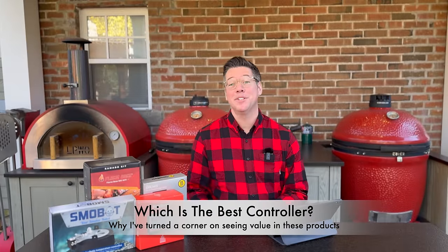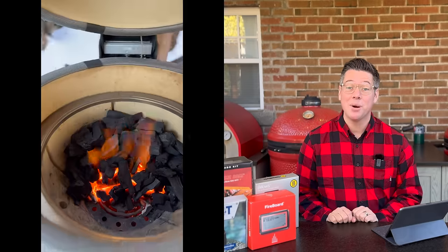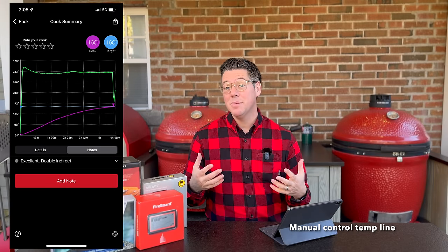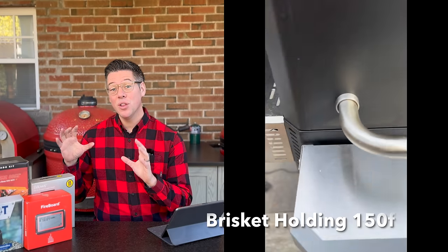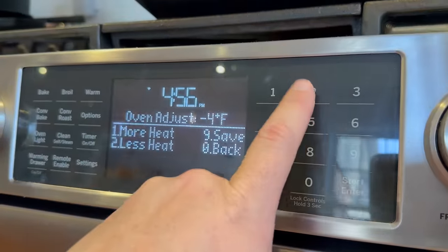This is a product category I've turned a page on this past year. If you go back through every video at the beginning of my channel, I've not been a fan of fan controllers — on a Kamado Joe you typically don't need them. I was able to turn out flat lines and even beat the iCommand in a comparison. But where I turned a corner this year is the idea of the long hot hold for grills like the Masterbuilt Gravity Series, the Connected Joe, or the Camp Chef Woodwind. A long hot hold is great for things like brisket.